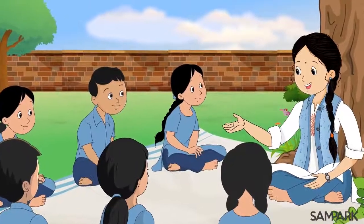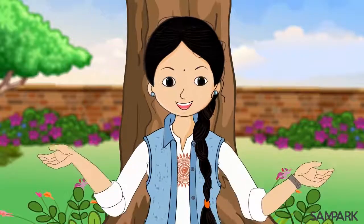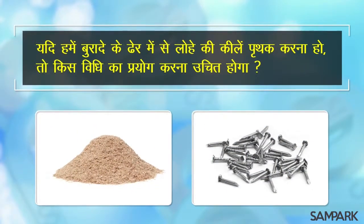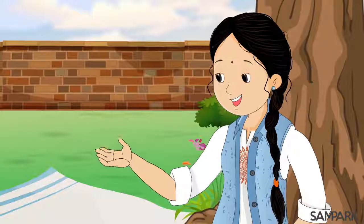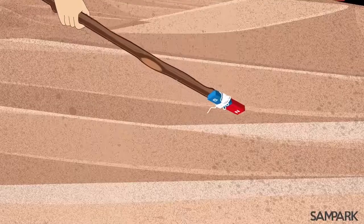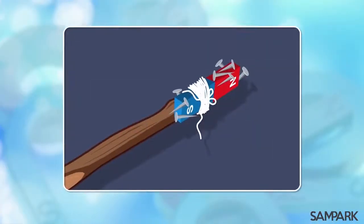अच्छा बच्चों तो चलो देखते हैं आज जो हमने सीखा वो तुम्हें कितना समझ में आया। बताओ तो जरा: यदि हमें बुरादे के ढेर में से लोहे की कीलें पृथक करना हो तो किस विधी का प्रयोग करना उचित होगा? संपर्क दीदी, मुझे लगता है चुम्बकीय पृथक करण की विधी उचित होगी। क्योंकि दीदी लोहा एक चुम्बकीय पदार्थ है, जब हम एक चुम्बक को मिश्रण के ऊपर फेरेंगे तो लोहे की कीलें चुम्बक में चिपक जाएंगी और बुरादे से पृथक हो जाएंगी।